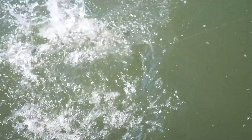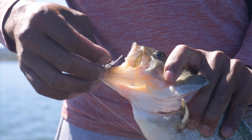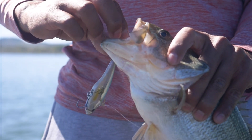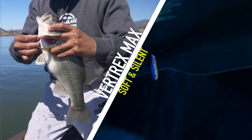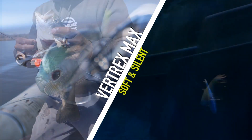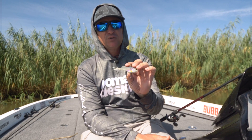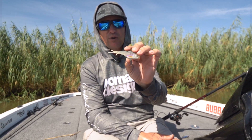What we have that's unique in the lipless crankbait world is the Vertrex Max, and that one is a soft body vibrating jig. This is completely different. This bait falls down and you can rip it up or slow retrieve it. In situations where that little extra movement triggers extra bites, this thing has its days when it shines. It's been proven to be a fish-catching machine — a soft body lipless crankbait.